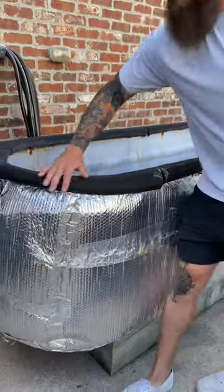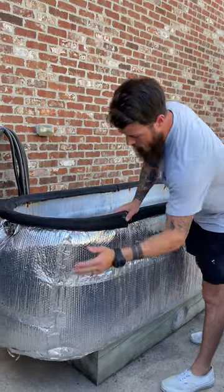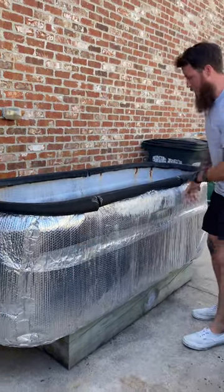This is a horse trough with pipe insulation all around the top. It has drywall insulation under it and then we wrapped it with this sheeting again.